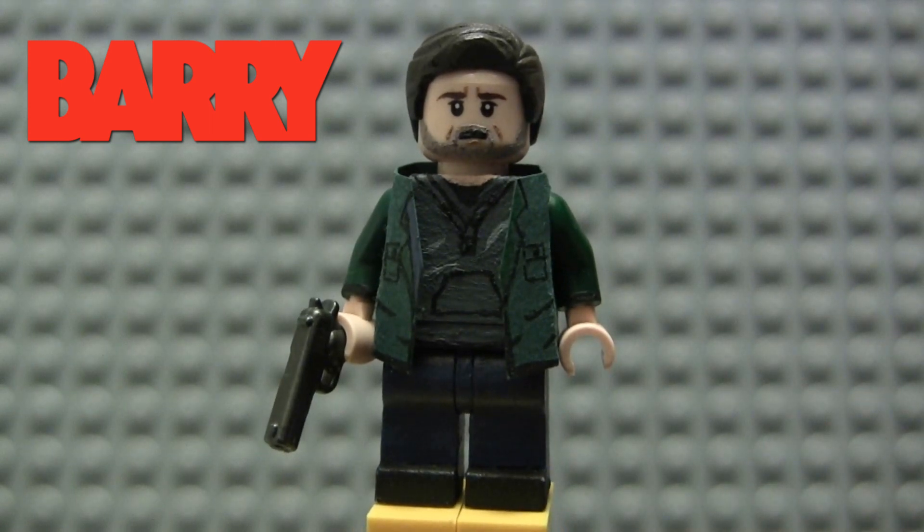Let me know what you guys think of him. Let me know what you think of Barry down in the comments if you've seen it. Definitely recommend this show — it is pretty adult but it is a phenomenal show. It's on HBO and I can't recommend it enough. I hope it wins a ton of Emmys this year, just like it did last year. I will see you guys in the next one.